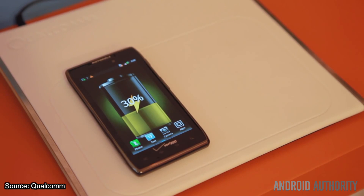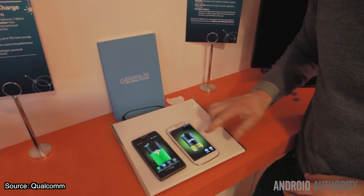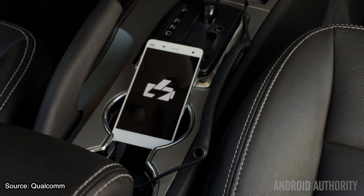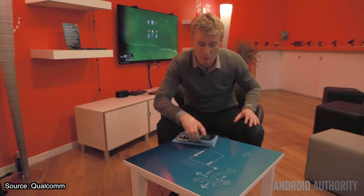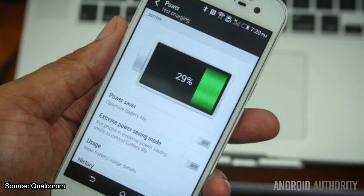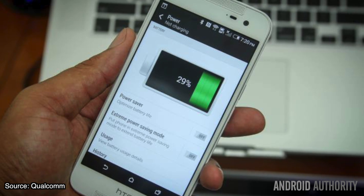Essentially, batteries are charged by the current delivered to them by the power source. Applying additional current at a set battery voltage results in more power, which can result in faster charging, but also requires sturdier charging components that can withstand those higher power levels. Different amp specifications on different charging adapters alter the time it takes to charge your phone, but there's a maximum limit to how much current can be pushed through.